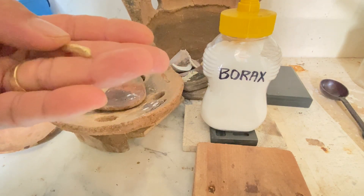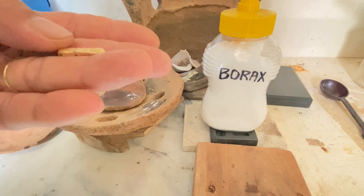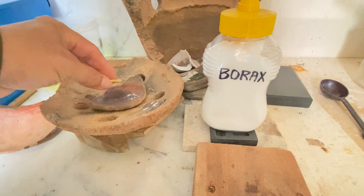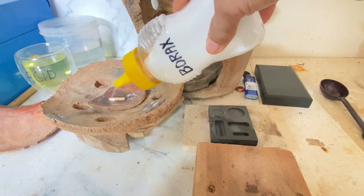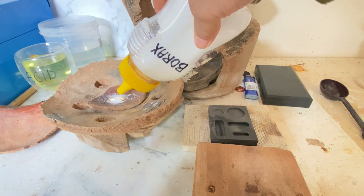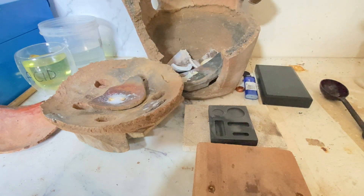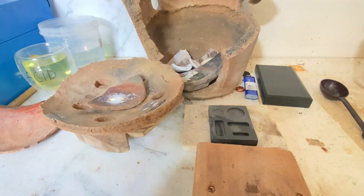Hey guys, I have this 18 karat yellow gold from my unwanted jewelry, including the scrap gold from my customized ring. The problem is it keeps breaking when I put it in a rolling mill. I will try to remelt this. Actually, I have remelted this for like 5 times already, but it keeps on breaking.